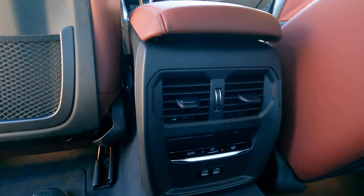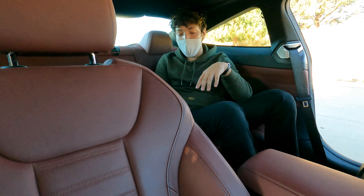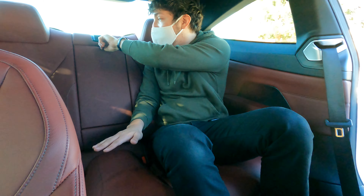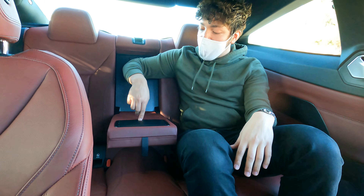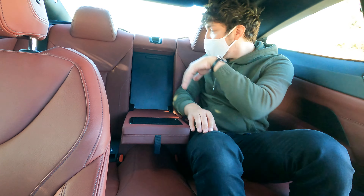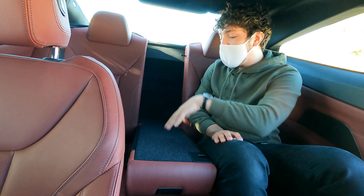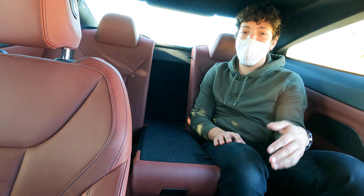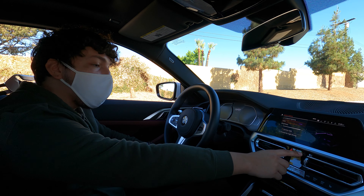In the back there are two USB-C ports and climate control vents. There's also a center armrest you can fold down, which gives two extra cup holders. The ski pass is here too — you fold it down and can pass longer items through from the trunk. Useful if you're wealthy enough to haul two-by-fours — wood is really pricey right now.